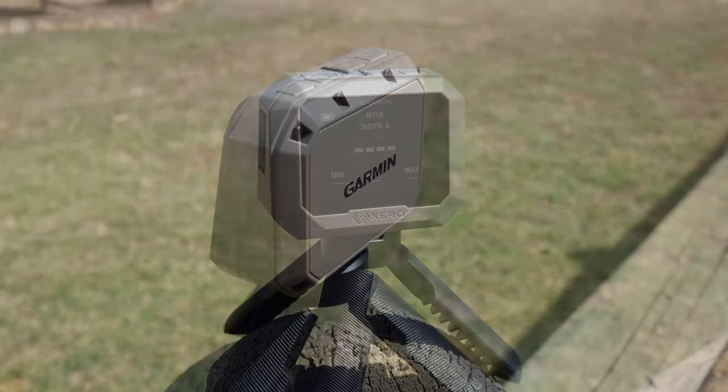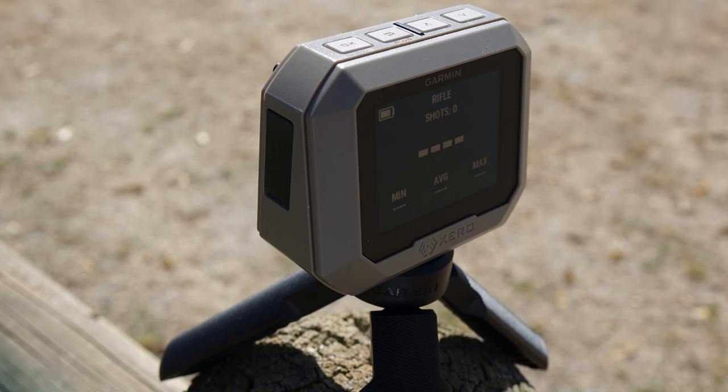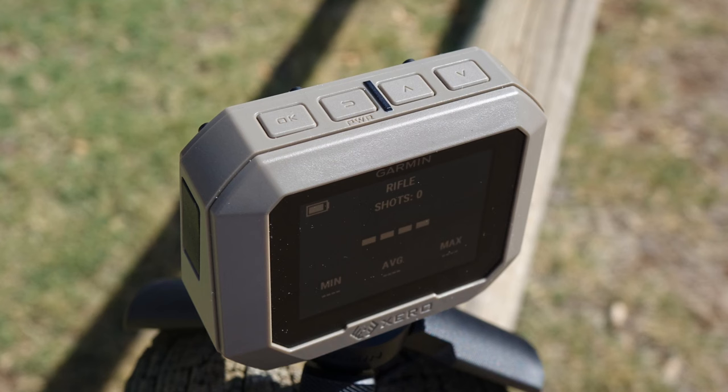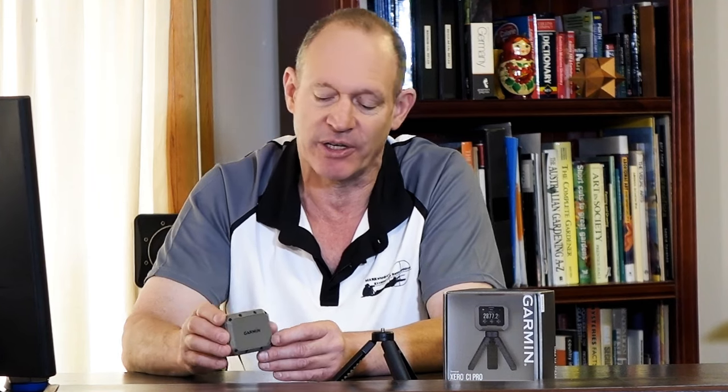So it's a little Doppler radar chronograph. The guys at Garmin called us up to say, would you be interested in having a look at one of these? We'd like to get an Aussie voice for Garmin Australia talking about what our product is. And I gladly accepted the challenge to have a little play and do a video on this unit. You've no doubt seen lots of reviews all over the world — they look like a great little unit.